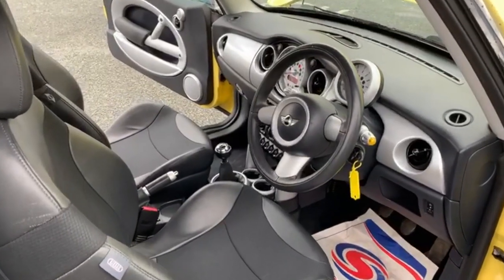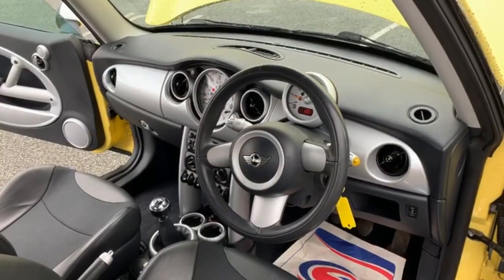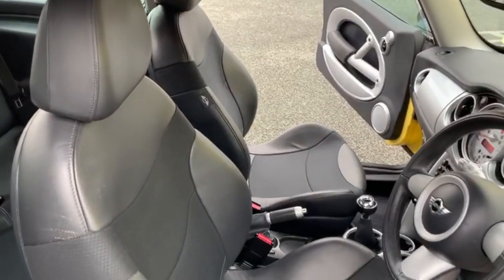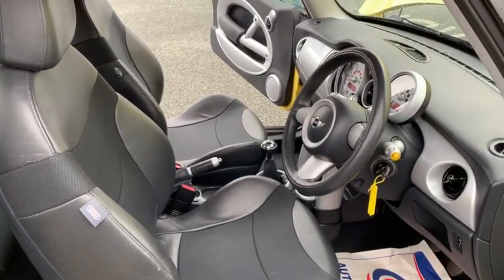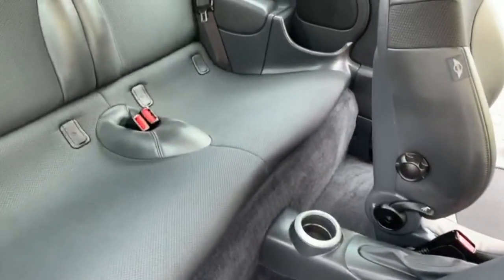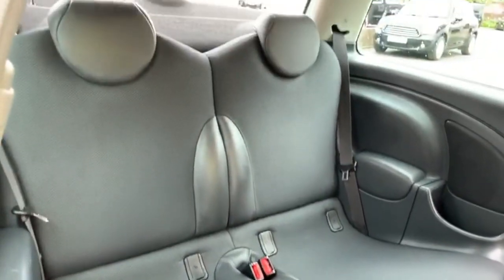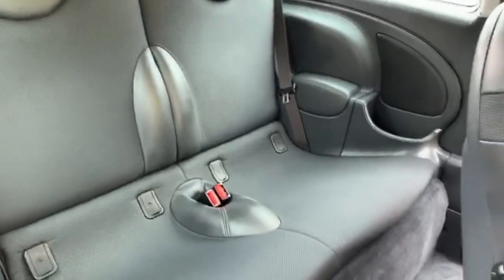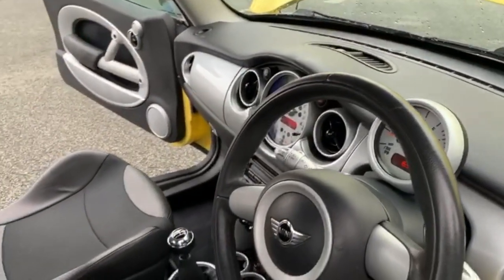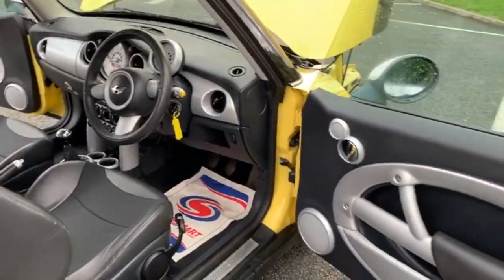Moving on to the interior of the vehicle. You can see it's got black half leather and a chrome effect on the dashboard. Airbags in the driver and passenger seat. I'll show you the rear so you can get an idea of size, which isn't actually as bad as you'd expect. There are two ISOFIX points. Condition of the rear seats is all good. There are no bad smells — no dogs or cigarettes — and no cigarette burns on the interior at all.